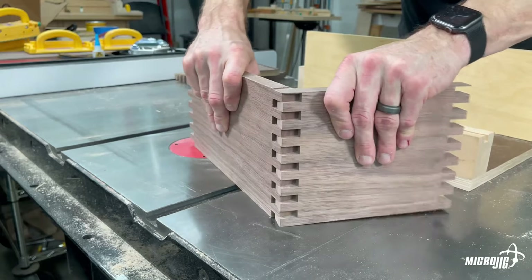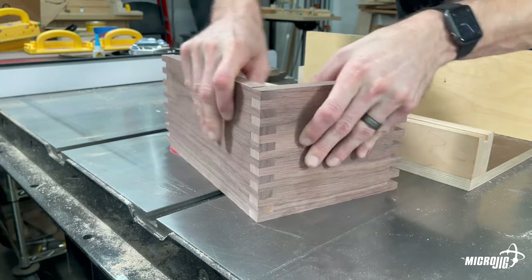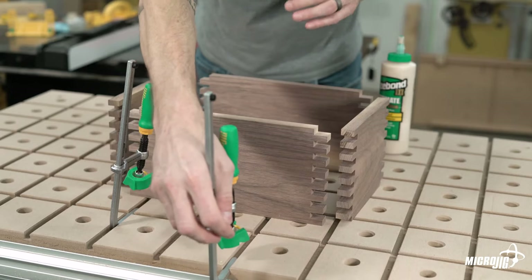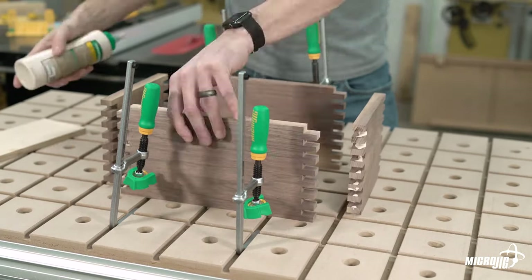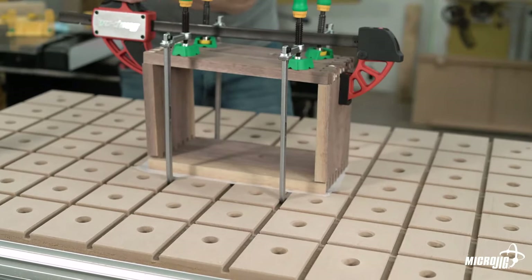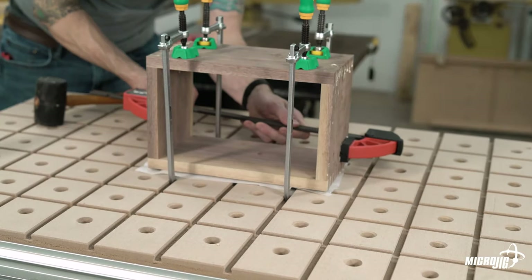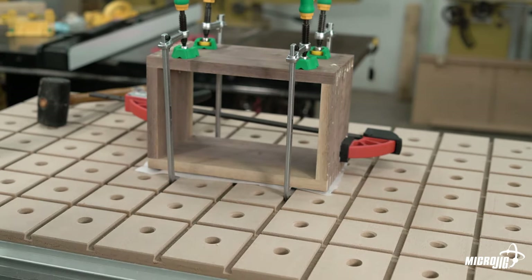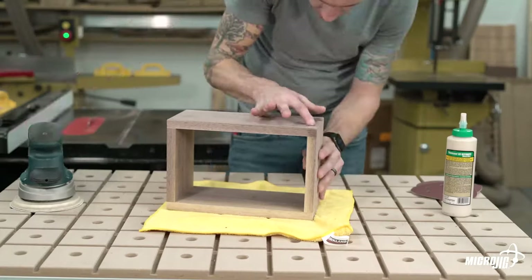Now that all of our box joints are cut let's dry fit them to make sure everything fits nicely before gluing it up. Perfect — that's what you're looking for right there. Apply some wood glue to the inside of the joints on each part and clamp it together. Your box joints should keep everything reasonably square when it's all clamped together but it's always a good idea to check and make sure that your parts are all 90 degrees to each other. Now just give the glue some time to dry. Once dry, unclamp the assembly, clean up any squeeze out, and sand your joints smooth.